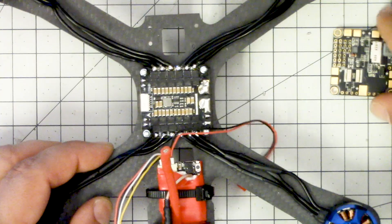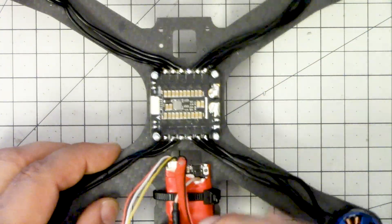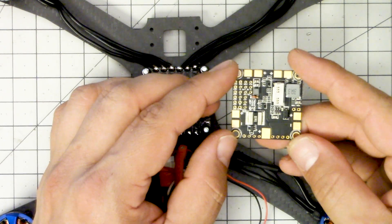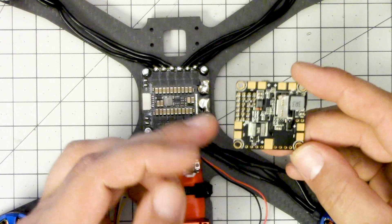That gives me an opportunity to show you guys another good skill, which is how to wire up a 4-in-1 ESC with the Betaflight F3 or any other board with a built-in PDB and a current sensor. Wiring it up is easy if you don't care about the current sensor not working.